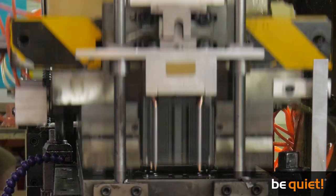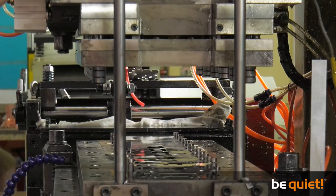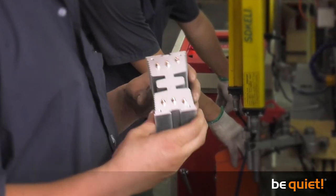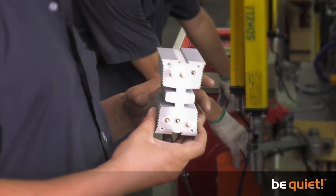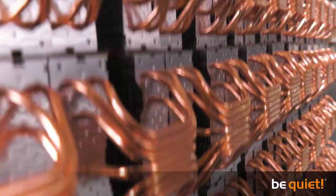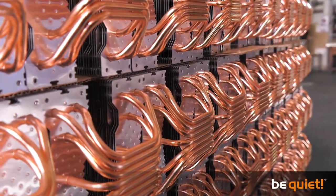After about 30 seconds, the fins are affixed to the heat pipes and the cooler can be removed from the jig. The product is thereafter closely checked once more. Only a perfectly pressed cooler body is placed onto a pallet for further assembly. From a daily production of about 900 units per machine, only a handful are actually rejected.